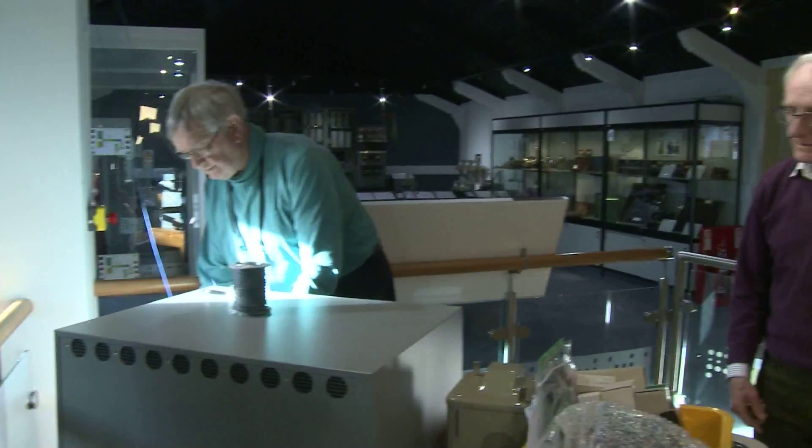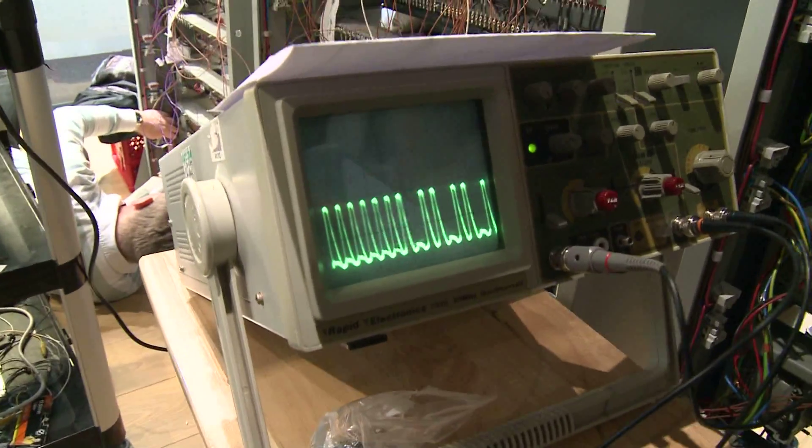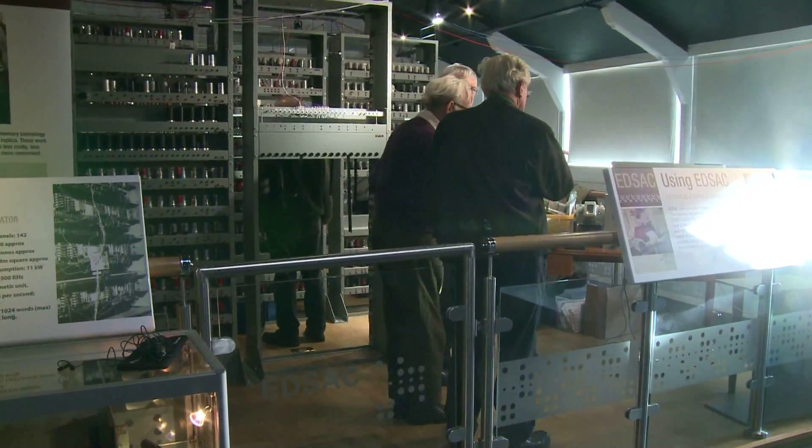In the days when the EDSAC machine was being built, this would have been very difficult because they weren't sure if it would work at all. We have the advantage that we know EDSAC will work, and of course we can use modern test gear and modern computers to help us test the components. So we have rather more confidence, but even so we're finding many interesting and challenging issues.